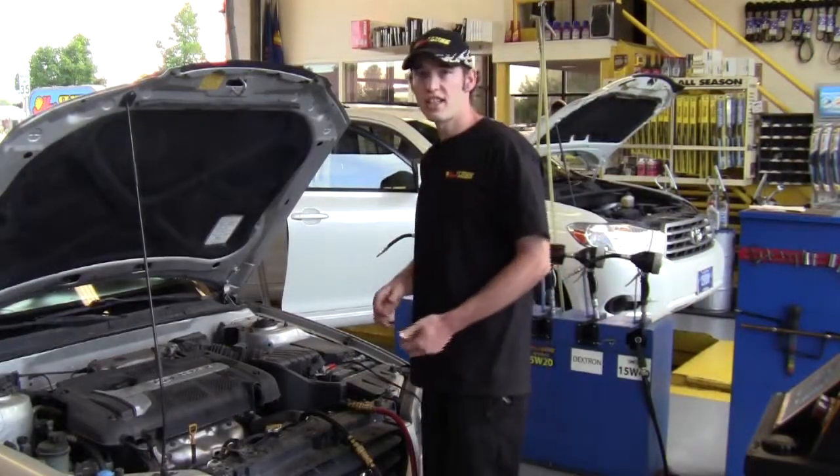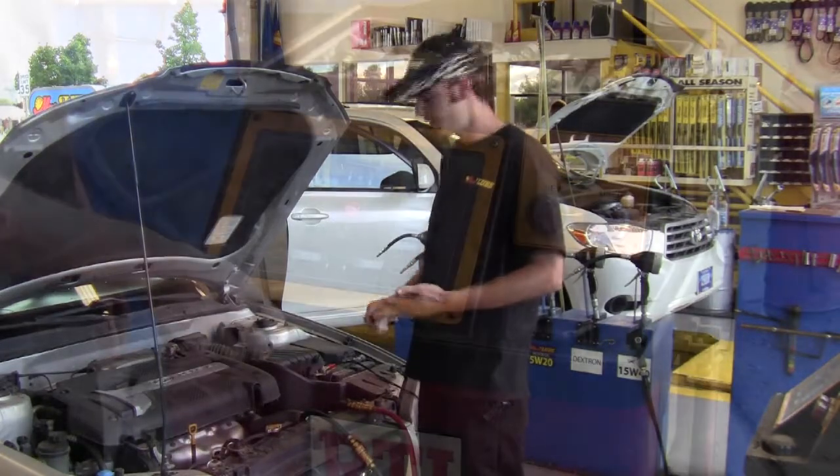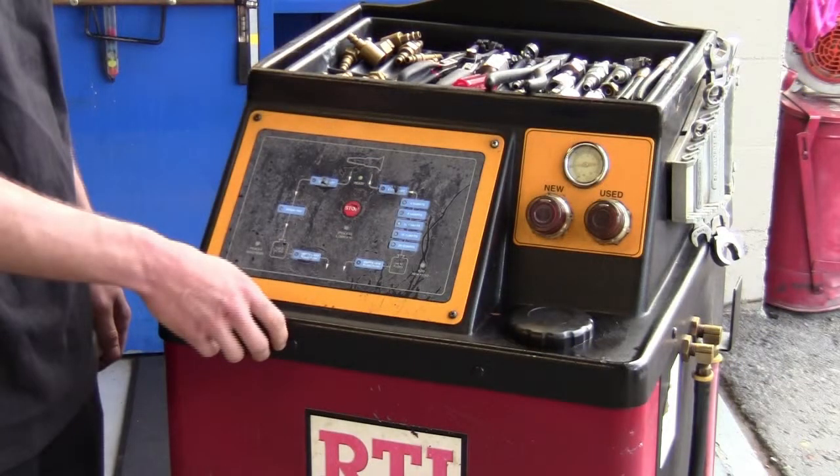Now I'm going to disconnect the transmission lines from the machine and hook the transmission lines back up, so that I can restart the vehicle, recheck the level of the fluid, and add my UTP additive.